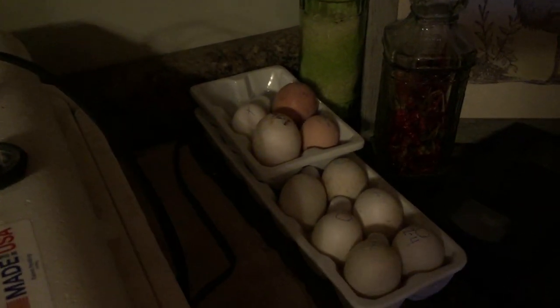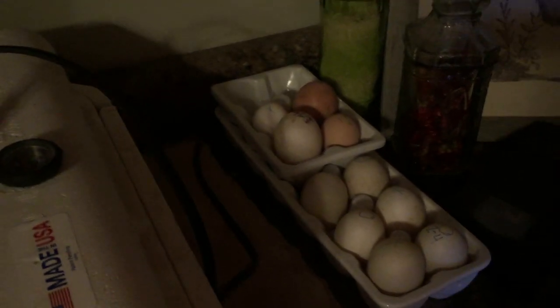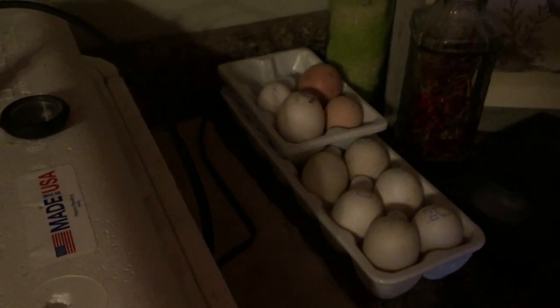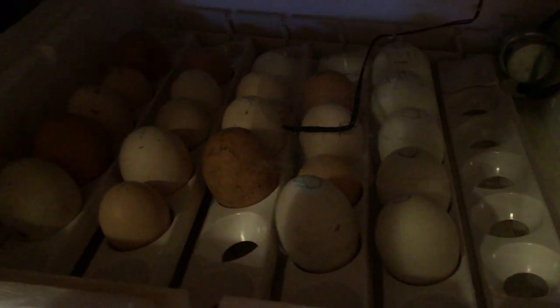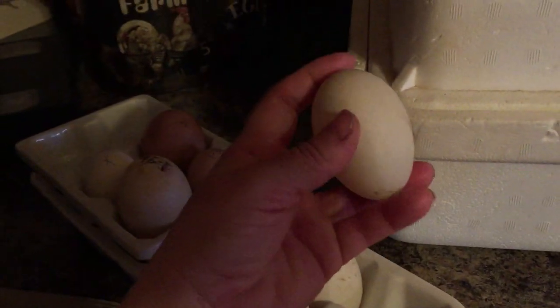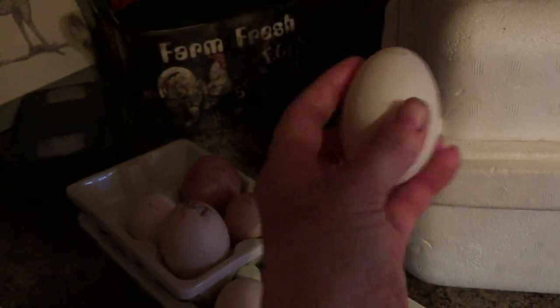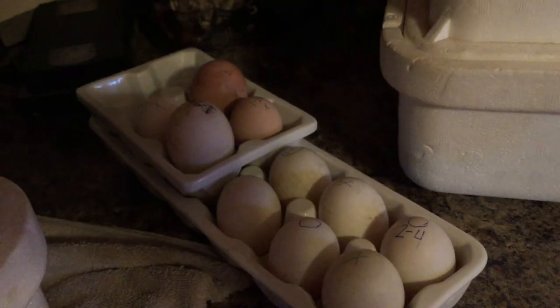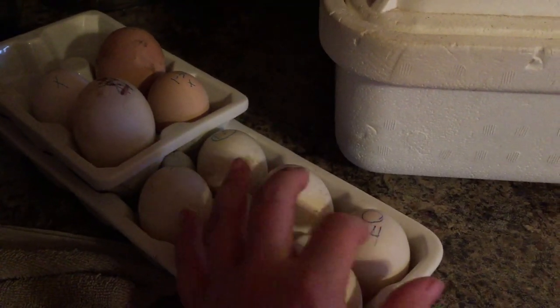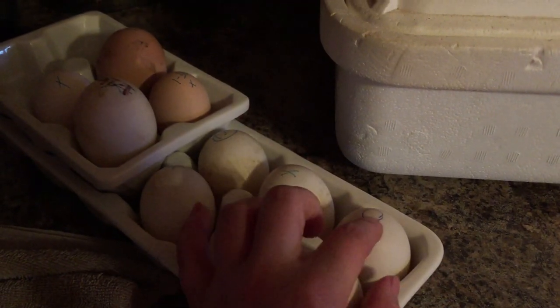These over here are ones that we've candled — basically flashlighted — and we could clearly see that they were either not fertilized or they had died after starting to grow but didn't make it past a certain point. We're going to get those out. When putting eggs in an incubator, always make sure the pointy side — what you'd think of as the top of the egg — is pointing down. That has to go down when you're hatching eggs, because the big part is where they hatch from and it contains the air pocket.